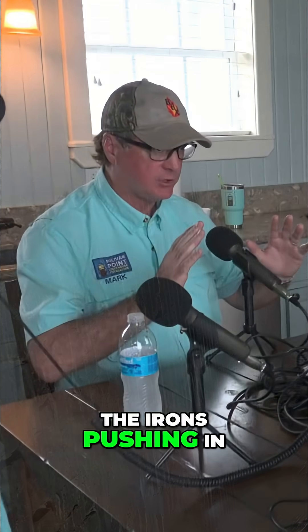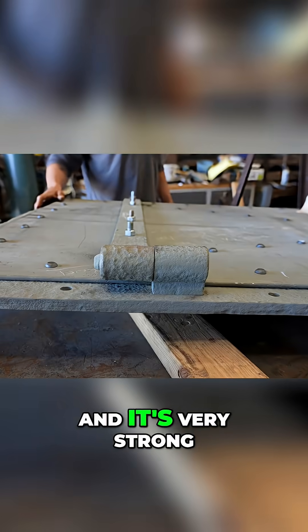All the weight of the iron is pushing in, with the buttresses sticking out, and it's very strong.